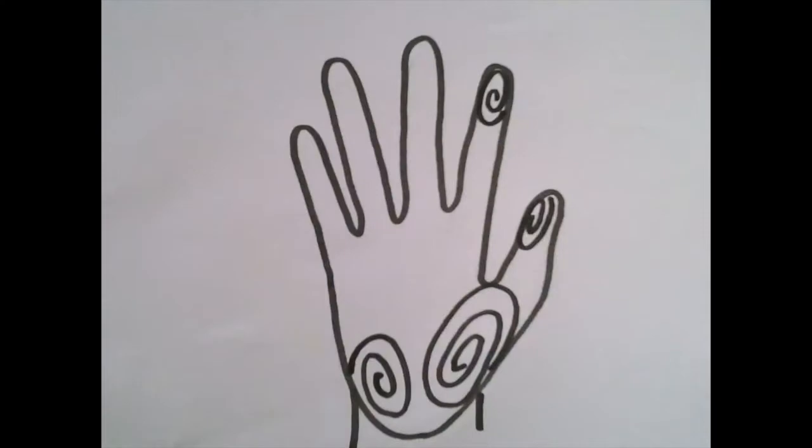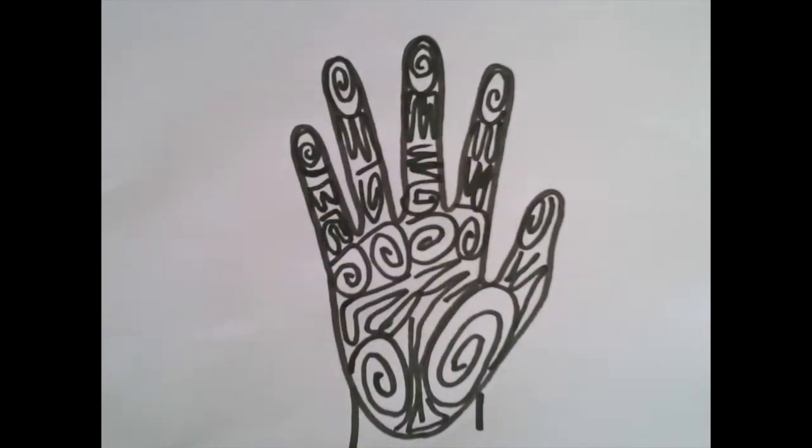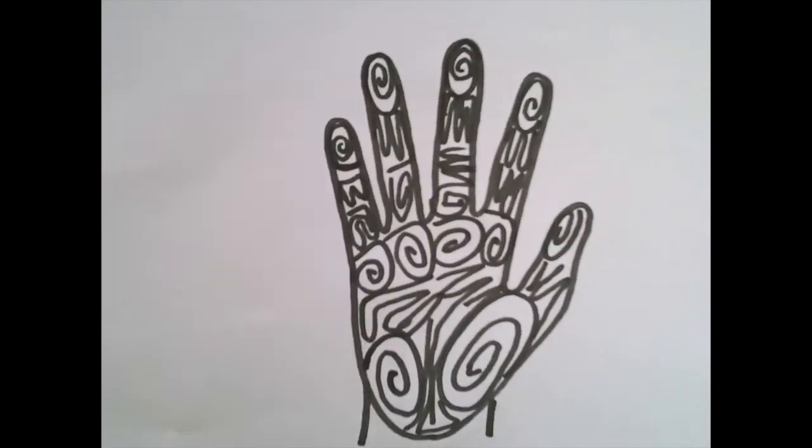Hello my amazing artists! Today we're going to continue working on our 3D unit and make some 3D foil sculptures. As artists we're going to use our hands as we explore new ways to make 3D sculptures.